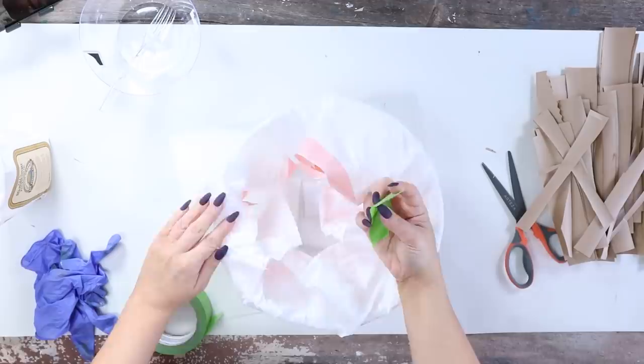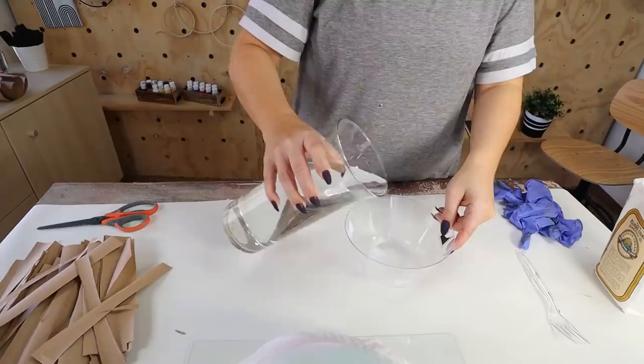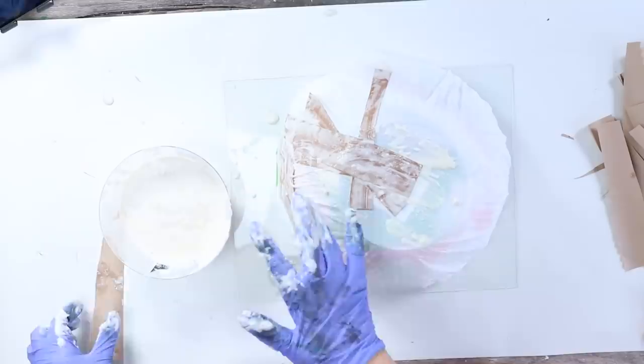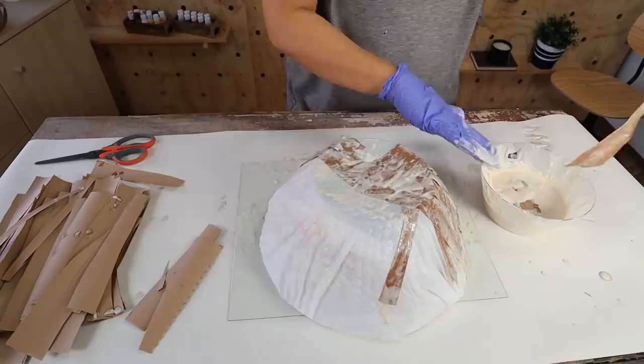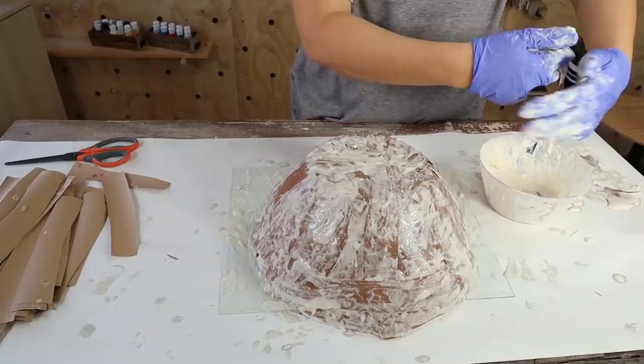Next, I'm going to create my paper mache paste by mixing flour with water. You want your paste to be a thin consistency so that it'll hold up as a paste. Then I'm going to start putting my strips onto my bowl — I'll dip them into the paste, wring off any excess, and add them to the outside of my bowl. I started down at the base, then wrapped them around the edges and finished it off at the top.